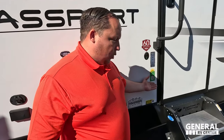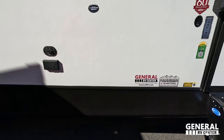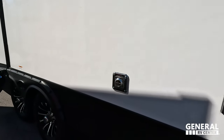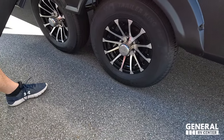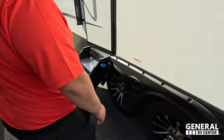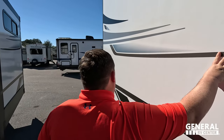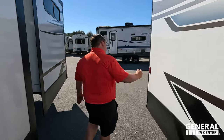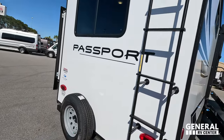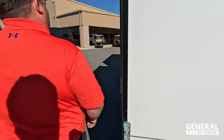Coming around back, this unit has the Solar Flex package with lithium-ion batteries, power stabilizing jacks, and an extended season camping package — which includes forced heated air in the enclosed underbelly. There are outside speakers and a phenomenal power awning with LED lights. The tires are Trailer Kings, ST 225/75 R15, with Dexter axles. There's also a nice bumper, a stinky slinky holder, spare tire carrier, it's prepped for a backup camera, there's a ladder to the roof, and two AC units on this unit. Cable-driven slide-outs as well.